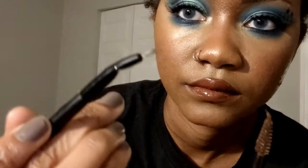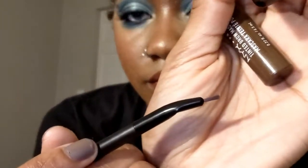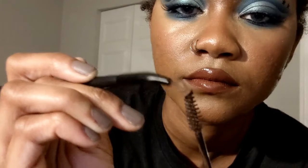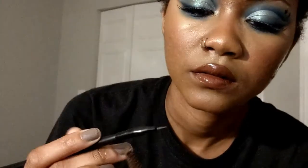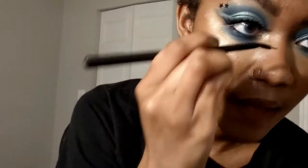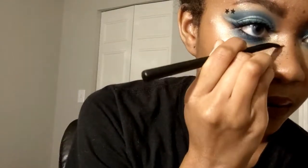I'm taking a bent eyeliner brush and dipping it into brown mascara — this is a brown mascara I use to set my eyebrows, a little darker than my skin tone. I'm just taking that very lightly and dotting it around different areas with varying amounts of pressure because I want the freckles to be different shapes, sizes, and varying degrees of color.